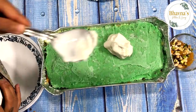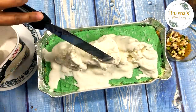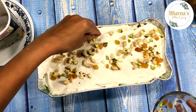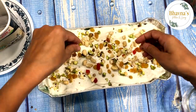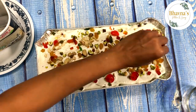Freeze again for about an hour, then layer with vanilla ice cream. Garnish with lots of nuts, tutti fruity, and cherries. Nuts like cashew and pistachio, and dry fruits like raisins can be used as well. And our cassata ice cream cake is ready!